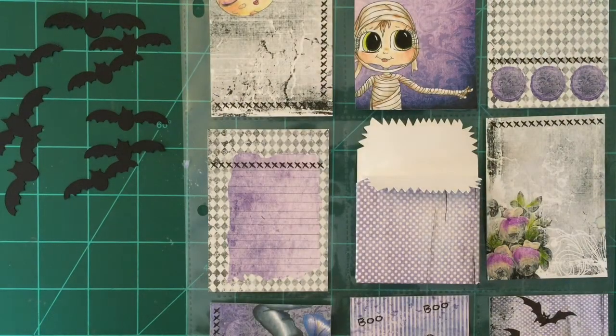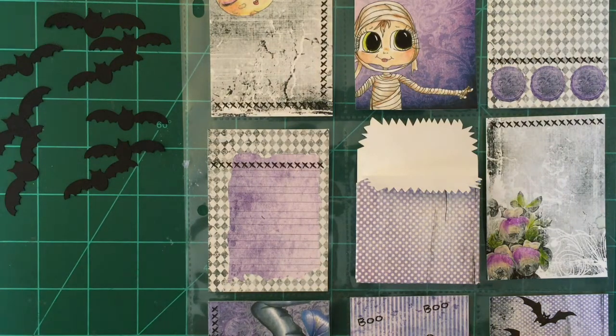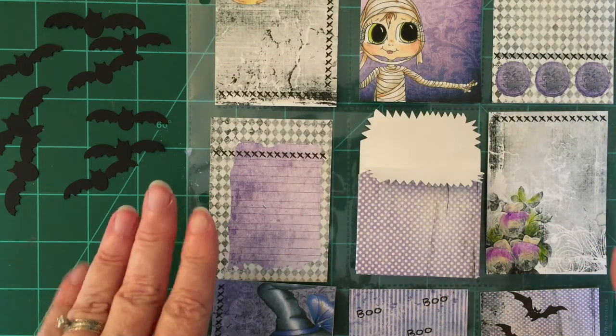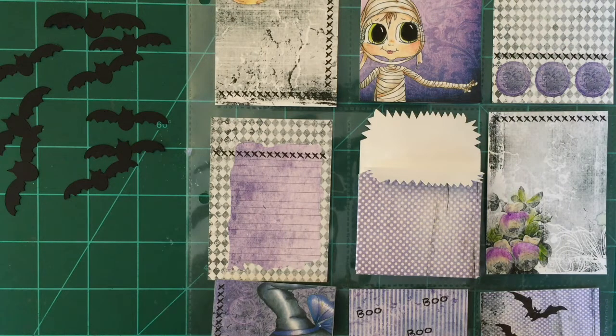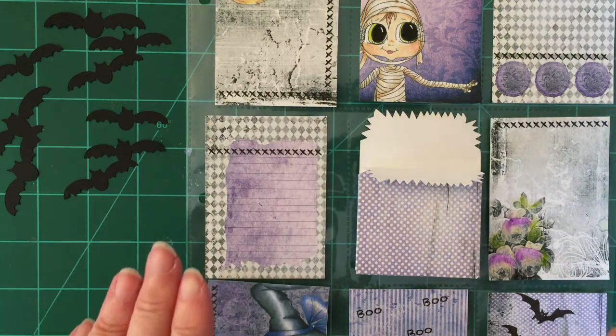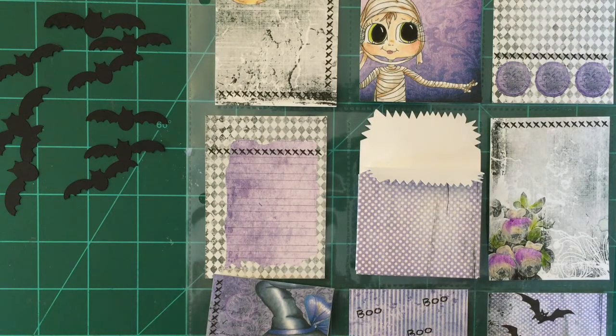Hi, this is Bonnie and this is part two of the Halloween pocket inserts, beginning to embellish them. I wanted to show you what I use for my ninth pocket. I'm using Sherry Baldi's set from mybestiesshop.com, which comes with eight inserts that fit on an eight-and-a-half by eleven paper. You can create your ninth one, and she's also got some SVGs that coordinate with this Halloween pocket letter insert set, or you can use them on your cards.